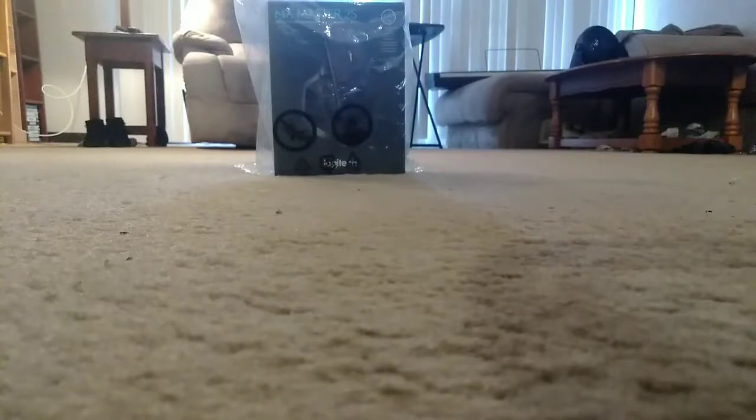Hey, what's up Power Family, how are you guys doing? What's up everybody else, how you guys doing? This is the Power 99 FM. Today I'm going to be unboxing this Logitech MX Master 2500 series mouse.